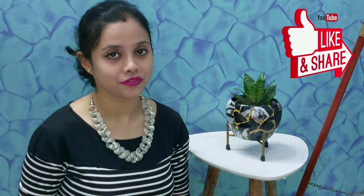Hey guys, this is Soumya and welcome back to my channel, Colors of Life with Soumya. Every week you have new and creative art and craft related ideas. If you are new to my channel, please do not forget to like, share and subscribe to the channel, and also hit the bell icon for future notifications.